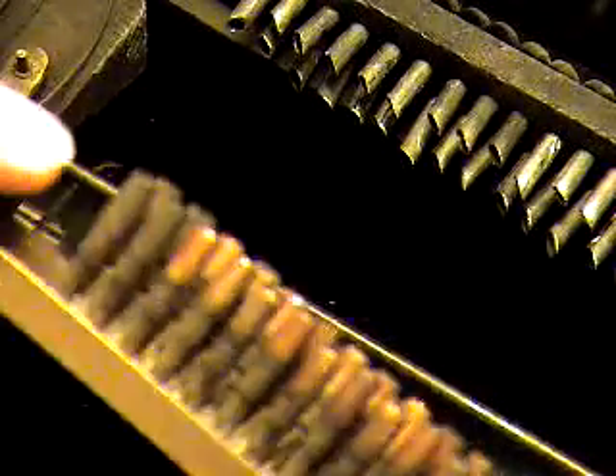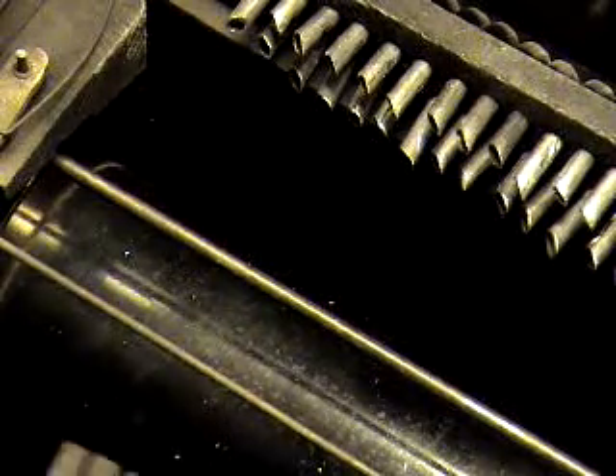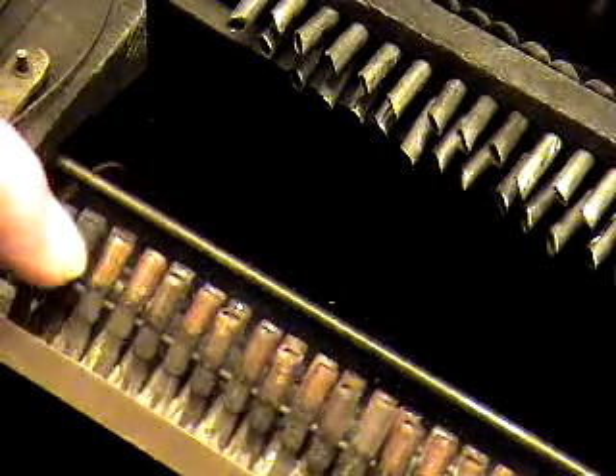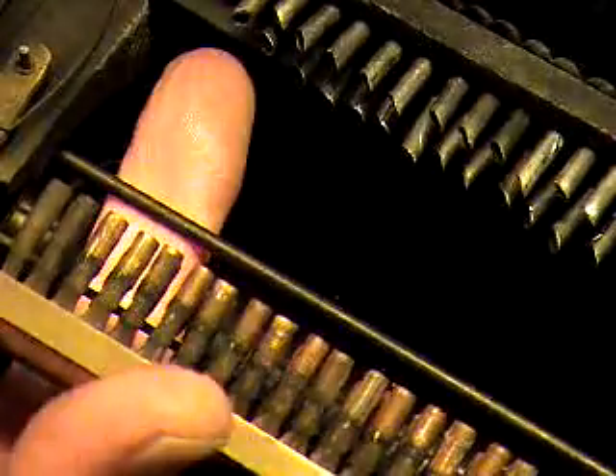What they do is they don't use the first four notes on this side or the last four notes on that side, and it's pretty easy to see that. You can tell by the discoloration on these nipples that these were never used. The first note that's used is this one right here, which is going to correspond to this one right here.